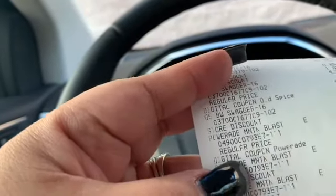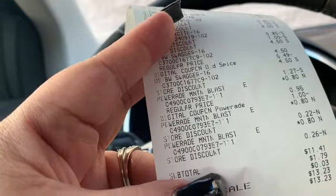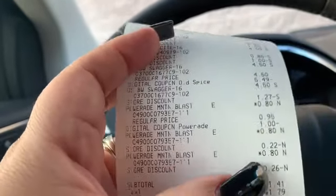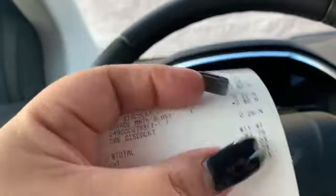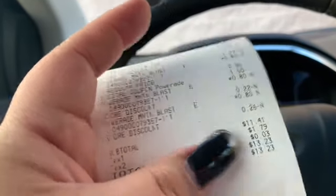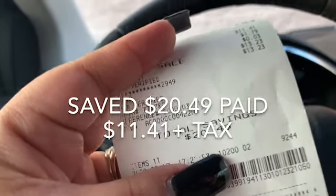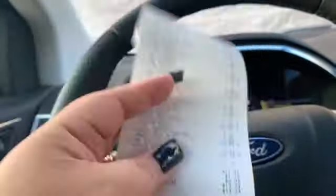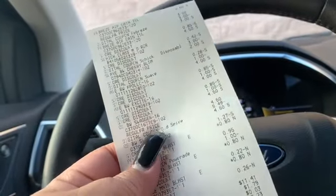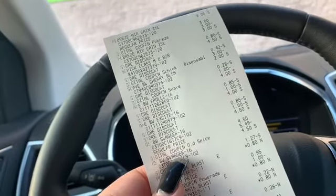The Powerades have been on sale all month for 80 cents. I picked up three — there is a $1 coupon when you buy three, making them 47 cents each. All those small store discounts you see, like 26 cents and 22 cents, are the $5 off $25 being distributed. So I paid $11.41 for $31.90 worth of stuff. Every Saturday Dollar General has this $5 off $25 deal — take advantage of it. See you in my next Dollar General video!